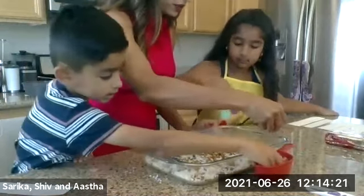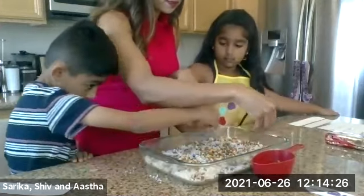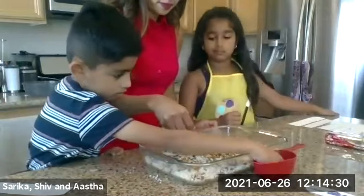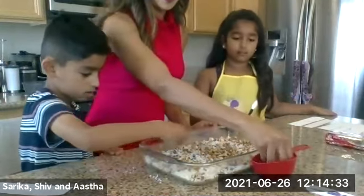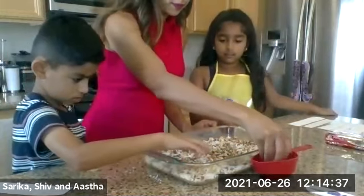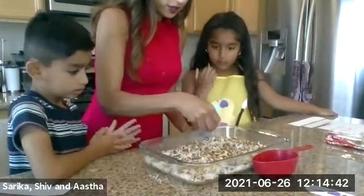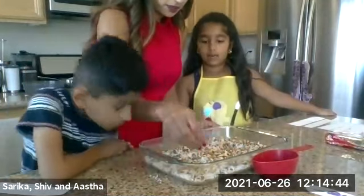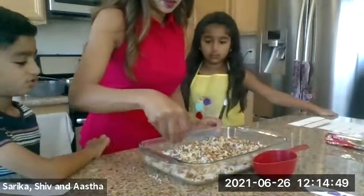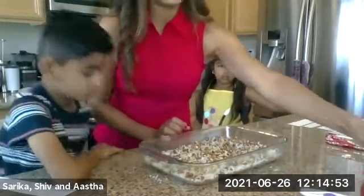Asta, you're doing a great job. How's it going, guys? How's it looking? How's it smelling? Smells good, right? Even though we haven't baked it yet. It smells kind of like a granola bar. So there's our nuts.